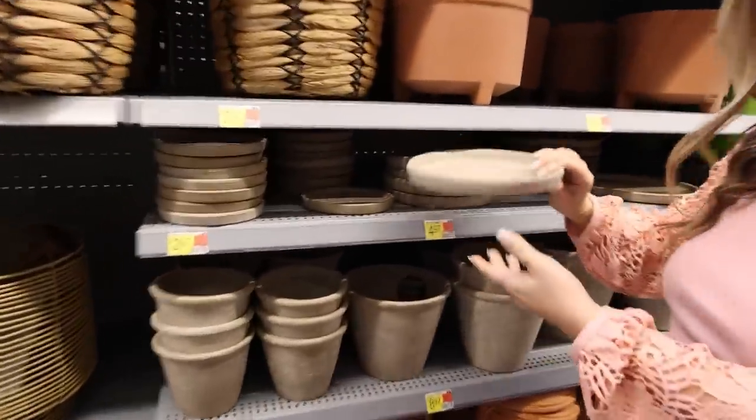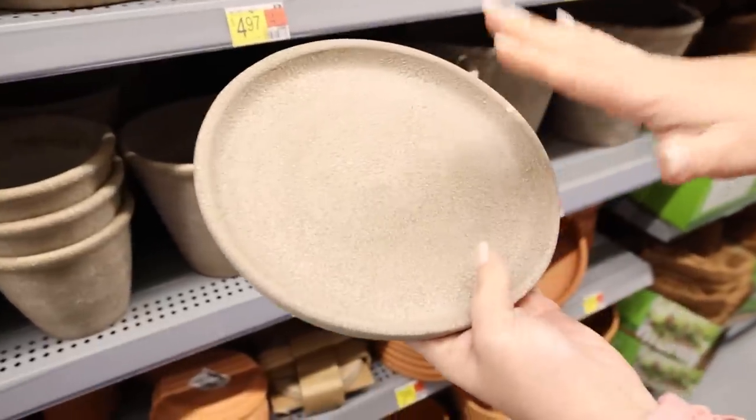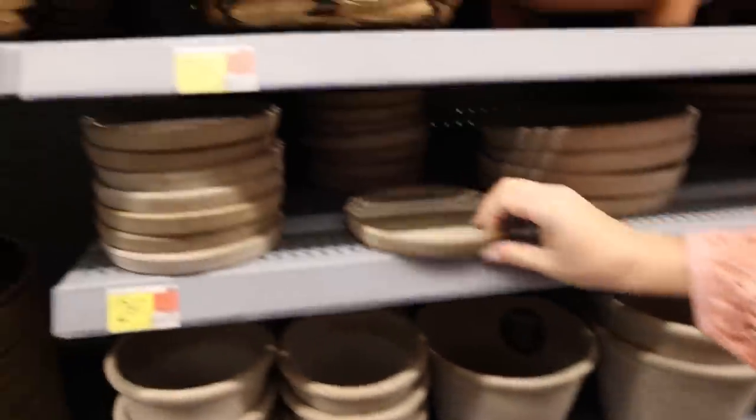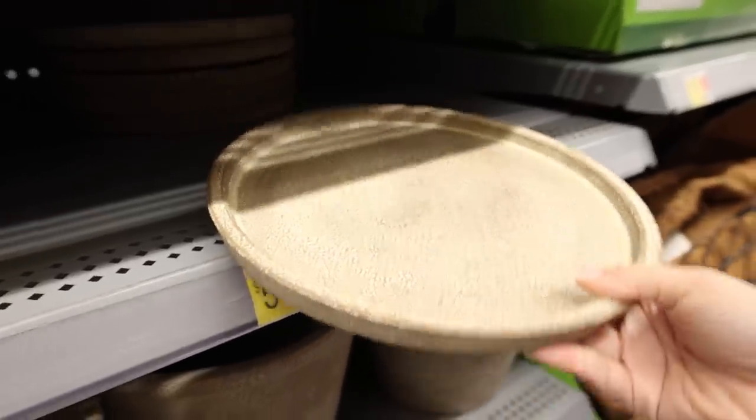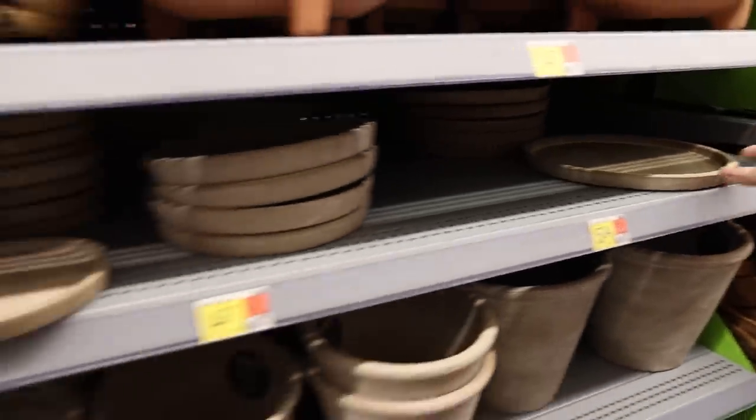A great idea for a trinket tray would be to get one of these saucers. They come in three different sizes: an eight-inch, a six-inch, or you could get the larger ten-inch. You can also get the matching planter as well.